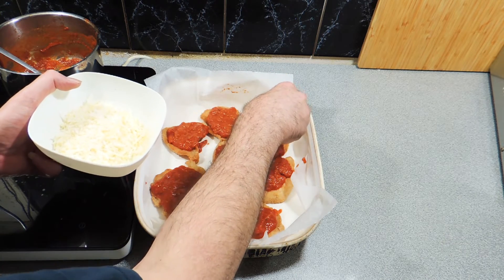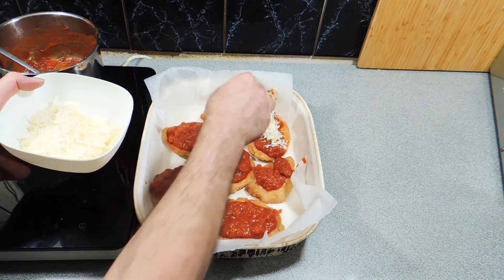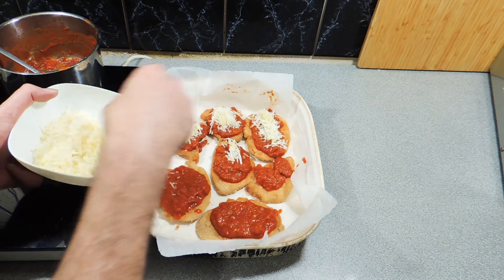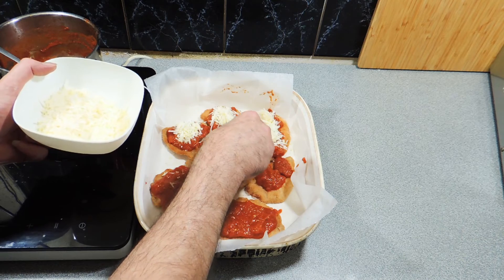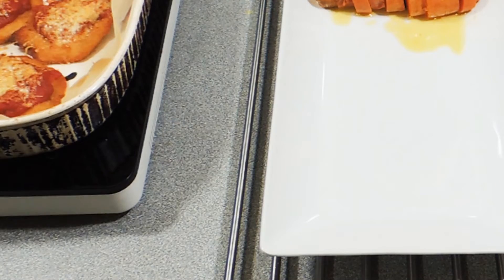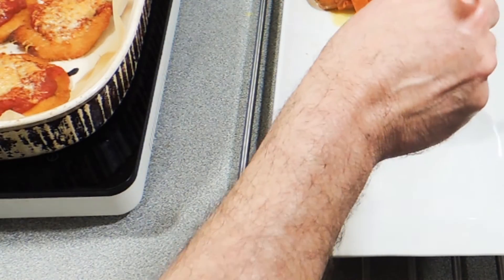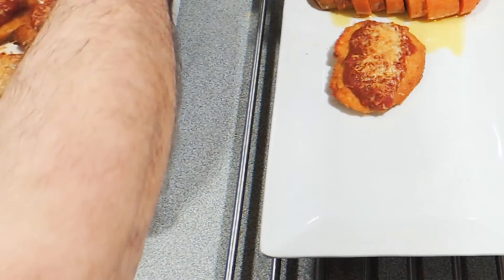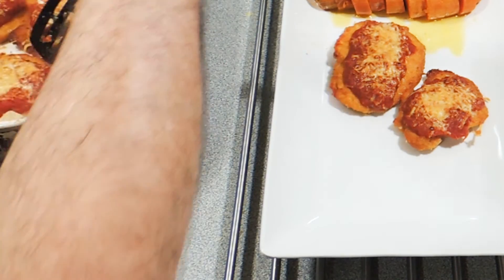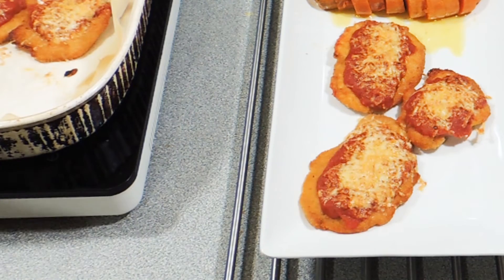I've got a mix of mozzarella, tasty, and parmesan cheese, all freshly grated, and I'm just going to sprinkle that over the top. I've got my oven sitting at 180 degrees Celsius — the magic number. All we're going to do is simply put those in until the cheese has melted, the sauce has gone a little bit dark, and everything is funky in the world. Here you go — KP's chicken parmas. How easy is it to make?